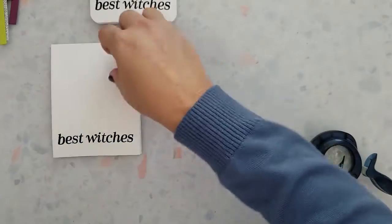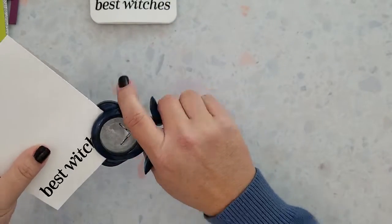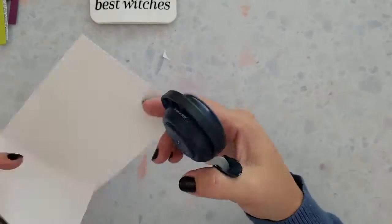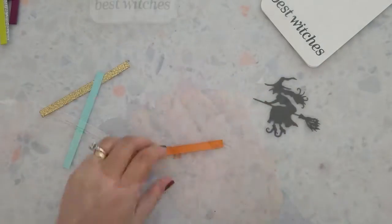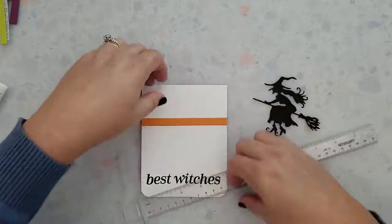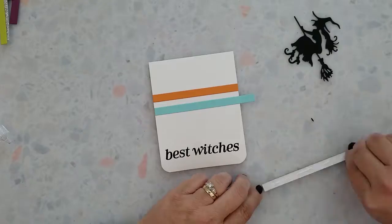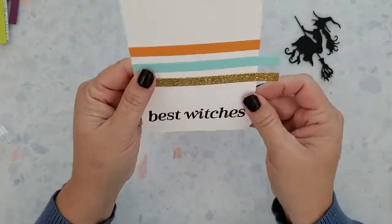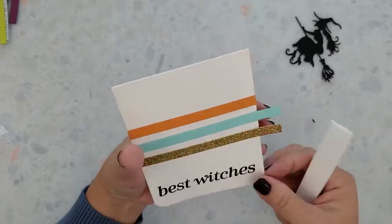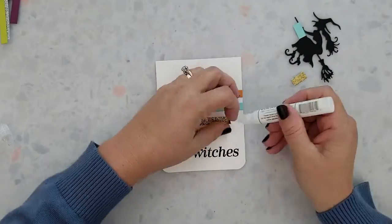Now I'm going to use my Fiskars Round the Corner punch to just chomp the corners off these strips. Then I'm going to start adhering the strips to the card bases using Gina K Connect adhesive. You can use a T-ruler to keep them straight while applying them — most of the time I just eyeball it. Once I'm done gluing the strips down, I'll trim the excess off.